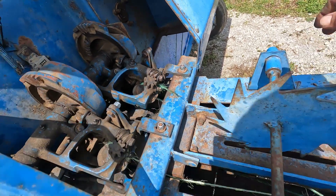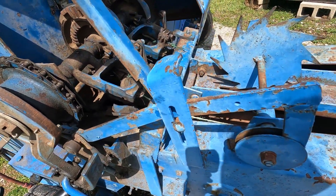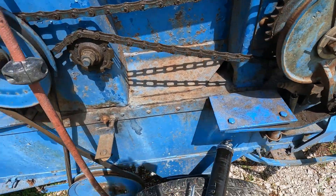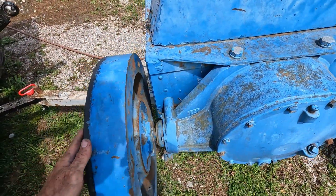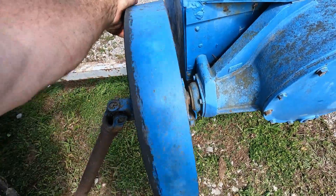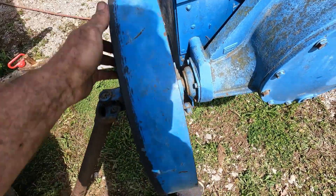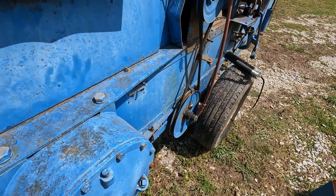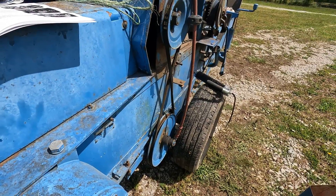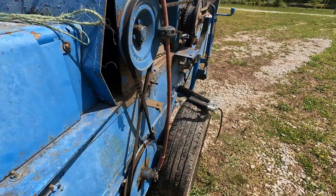The line would normally be underneath the bale, wrapping around the back side and coming up through. What we're going to do is trip it like we just made a bale, then come back up here and rotate — which takes quite a bit of turning. It creaks like a horror movie, but once it's moving, the arm starts to come around.